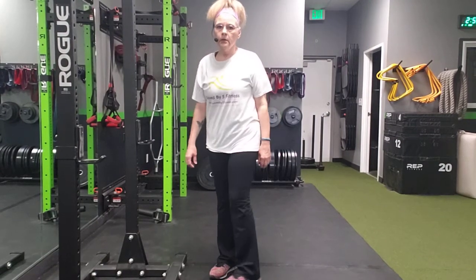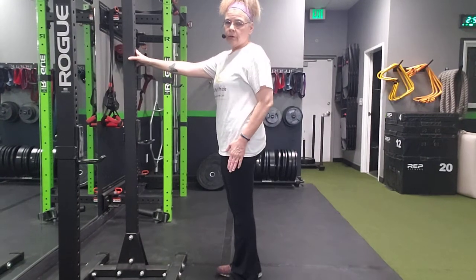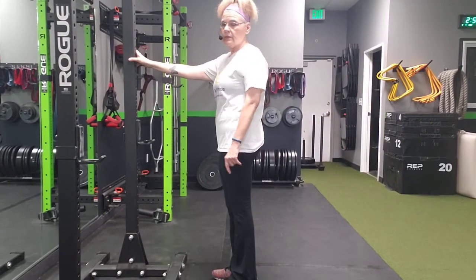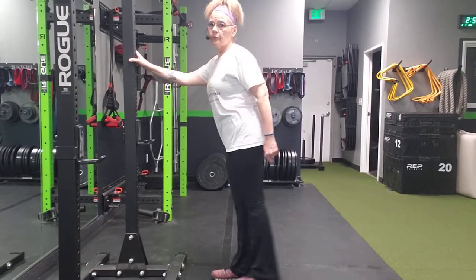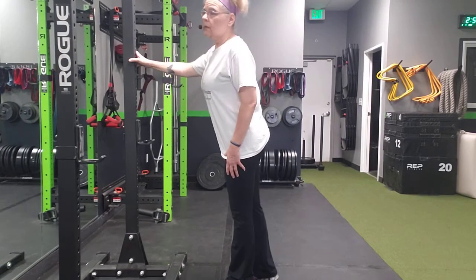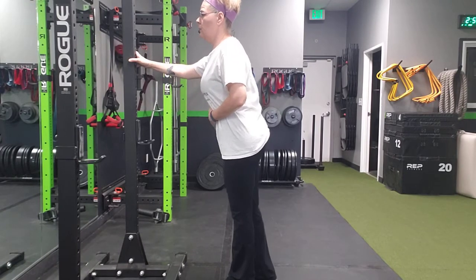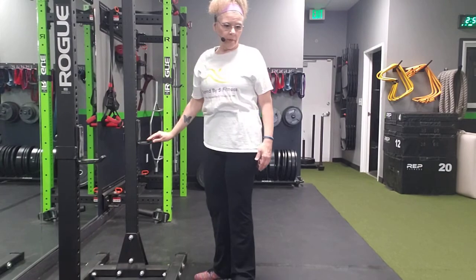Standing hip extension. Hold on to a wall or a chair and bring your leg back like your heel is trying to go towards the ceiling. That's the left and then this would be the right. Keep your chest up and your hips pointed forward. Rear hip extension.